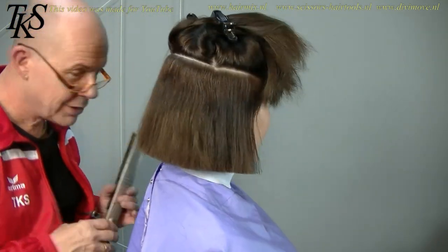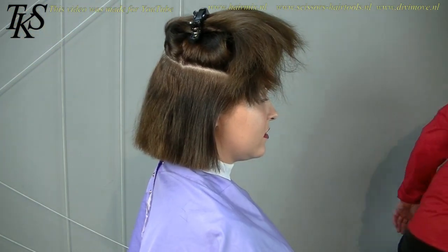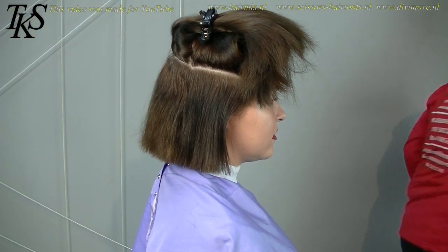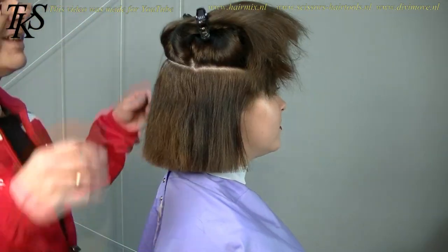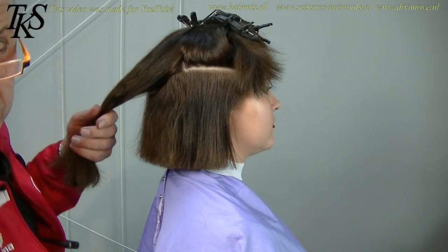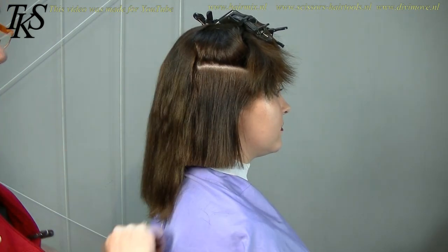It's beautiful. Can I see? Yeah. Look at that. It's very nice. I'm going to free the hair that I lace on her hair. I do it two times because she has very thick hair.